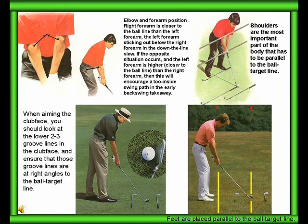Elbow and forearm position. The right forearm is closer to the ball line than the left forearm, with the left forearm sticking out below the right forearm in the down-the-line view. If the opposite situation occurs and the left forearm is higher and closer to the ball line than the right forearm, this will encourage a too-inside swing path in the early backswing take-away.